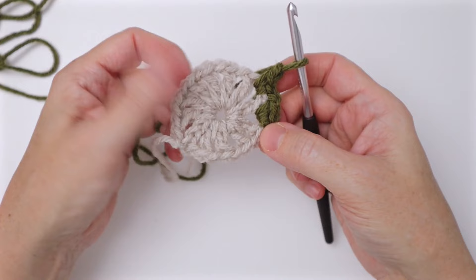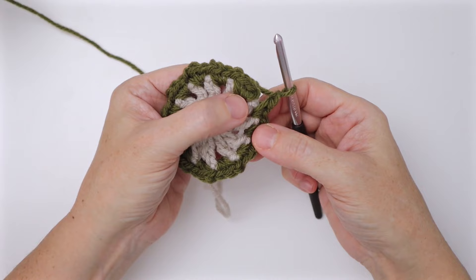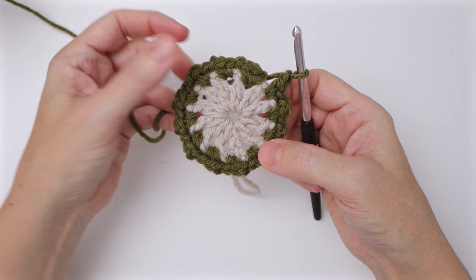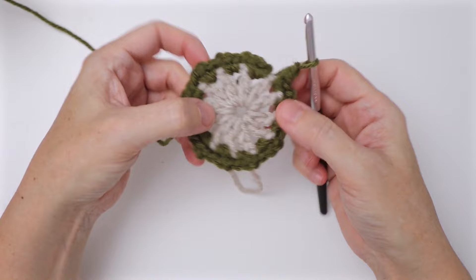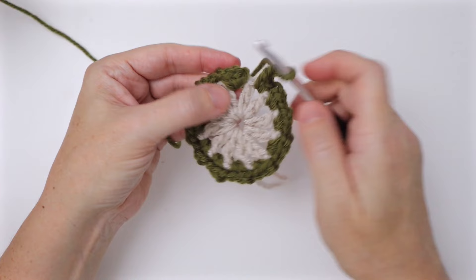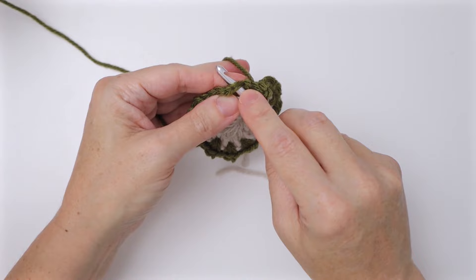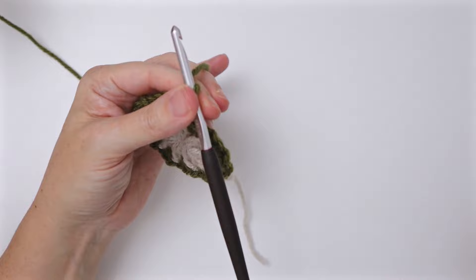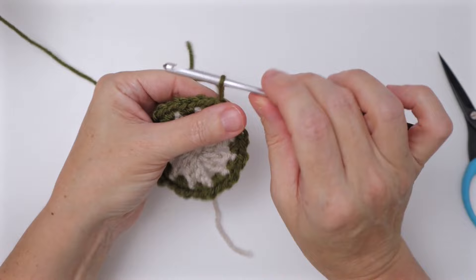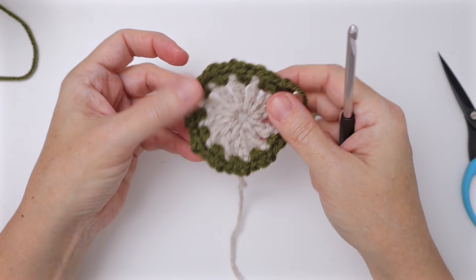We've reached the end of round two. You should have two single crochets and a chain one worked into every chain one space, for a total of 24 single crochets — 12 batches of two — and 12 new chain one spaces. Slip stitch into that first single crochet of the round to finish. Cut yarn at about four inches and pull through. We're changing colors, so we'll darn this in later.